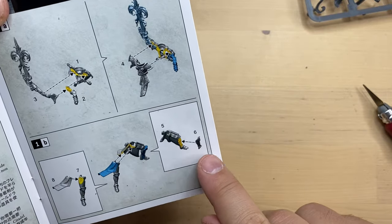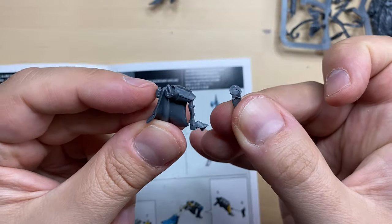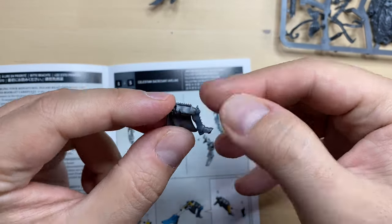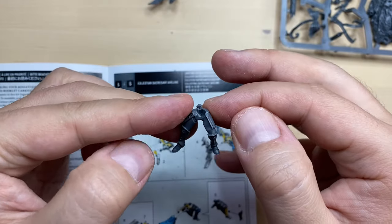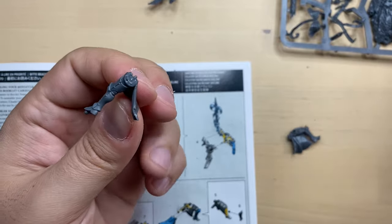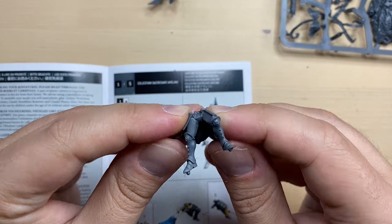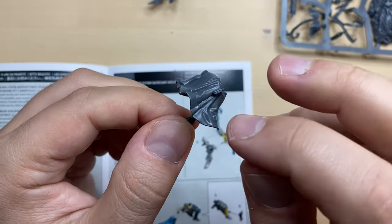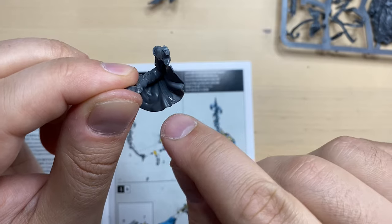Now to bits 5 and 6. This is bit number 5 and this is bit number 6 — bits 5 and 6 are prepared. They should be combined together like this, and there is also a lock over here. This is how it should look. I'm going to glue it — you can see there is a lock here, also a very flimsy one. Note how this also has a small lock. If you forgot to put some glue on the cape, you can always do it a bit later — the glue will melt the bits of the cape and there will be no hole anywhere, so it's going to be fine.